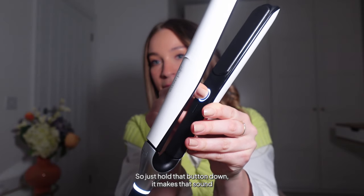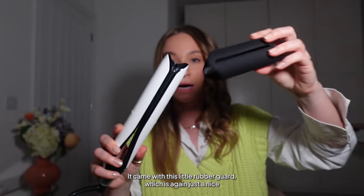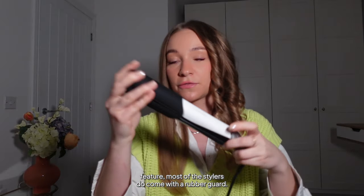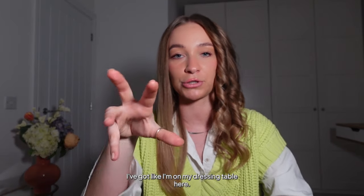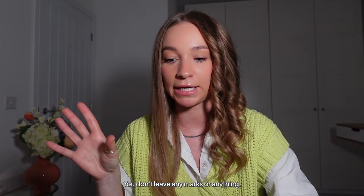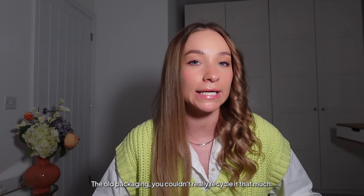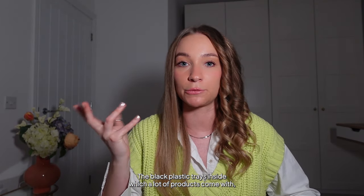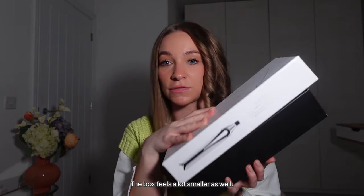I'm going to turn my styler off now — just hold the button down, it makes a sound and the light goes off, and that's when you know it's off. It came with a little rubber guard, which is a nice feature — most stylers do come with one, and it's great for when you want to pop it down on your dressing table so you don't burn it or leave any marks. Another thing worth calling out is the packaging — it's more recyclable than before, as the old black plastic trays couldn't be recycled. This box is around 80% recyclable, and it feels more compact too.